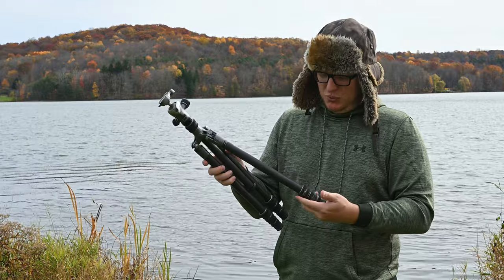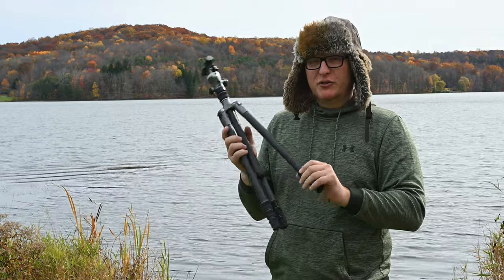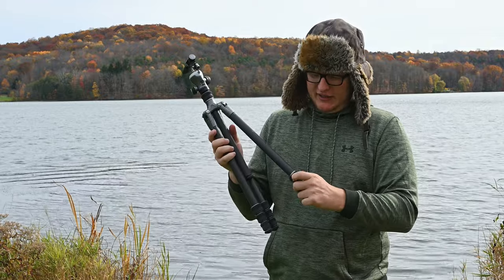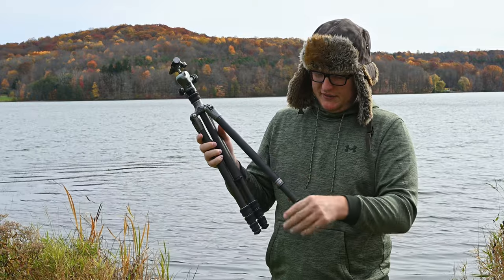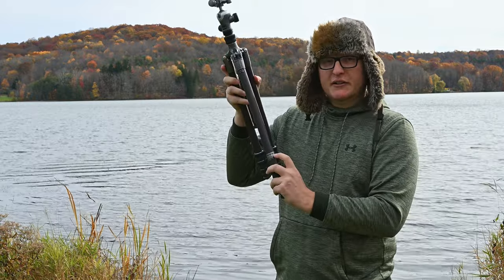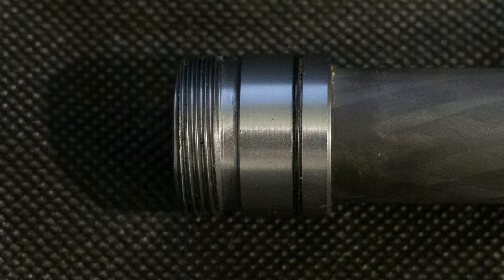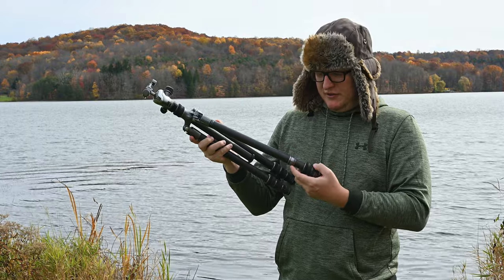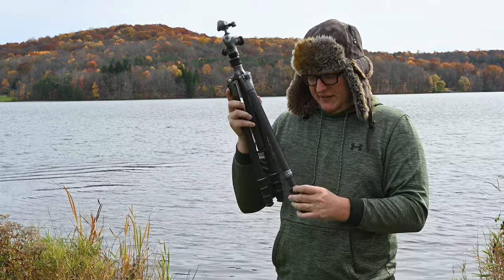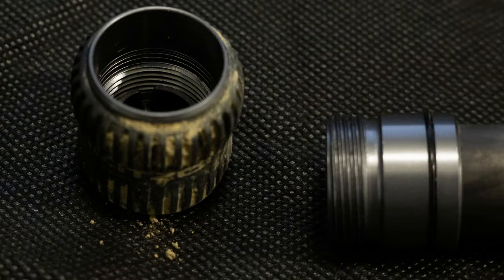There's a pretty cool feature — when you unscrew the legs to clean everything, there's a black gasket so moisture, sand, dirt, and debris don't get up inside the legs when you retract them. The legs are lubricated, and all the threads are aluminum, as is the inside of the nut itself. So there's really no plastic-on-plastic contact.